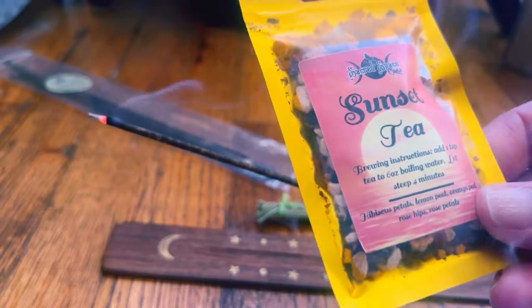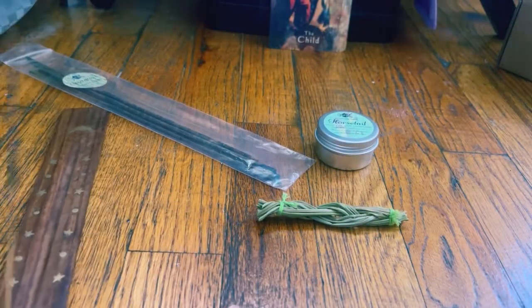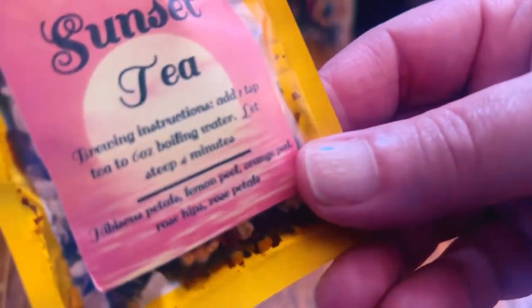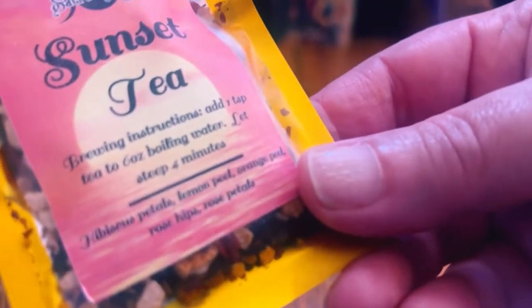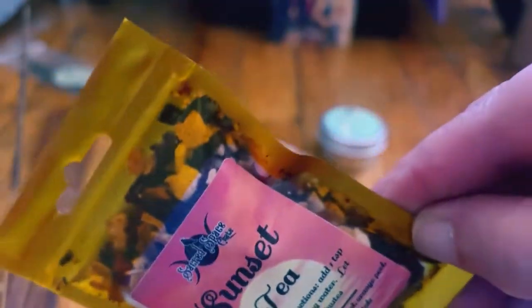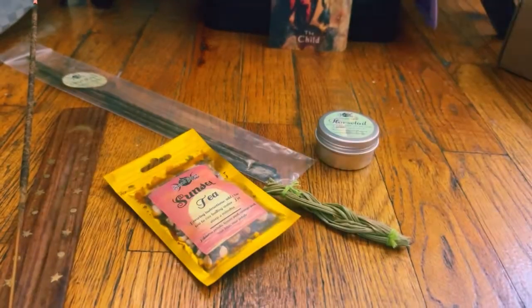And then up next, we got a nice tea. We have a sunset tea. I love the packaging — very pretty. The pink and the golden yellow is very nice. I have so much tea, guys. I really don't know what to do with it. I'm going to be drinking tea all winter long. I don't have to buy anything.